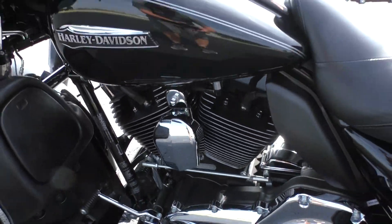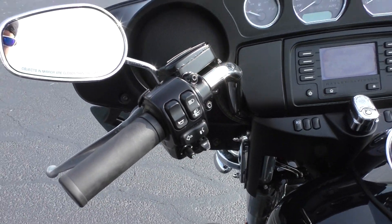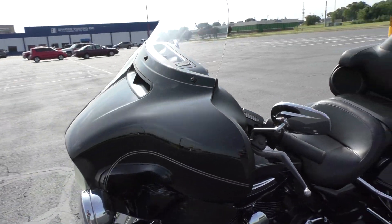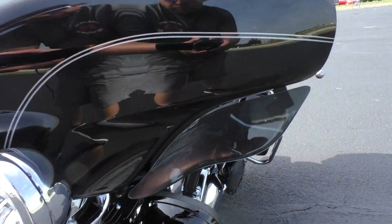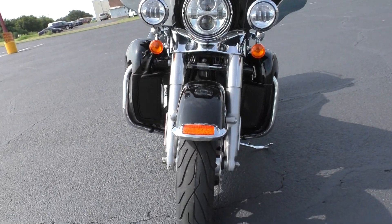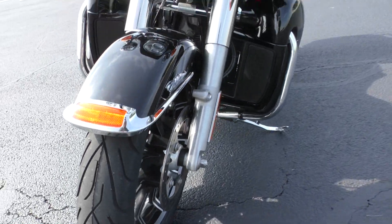It's got a heel-toe shifter. This one's got electronic cruise control and ABS brakes as well. Adjustable wind deflectors, LED daymaker headlight and spot lamps. We put a brand new Michelin Commander 2 on the front. Dual disc brakes.